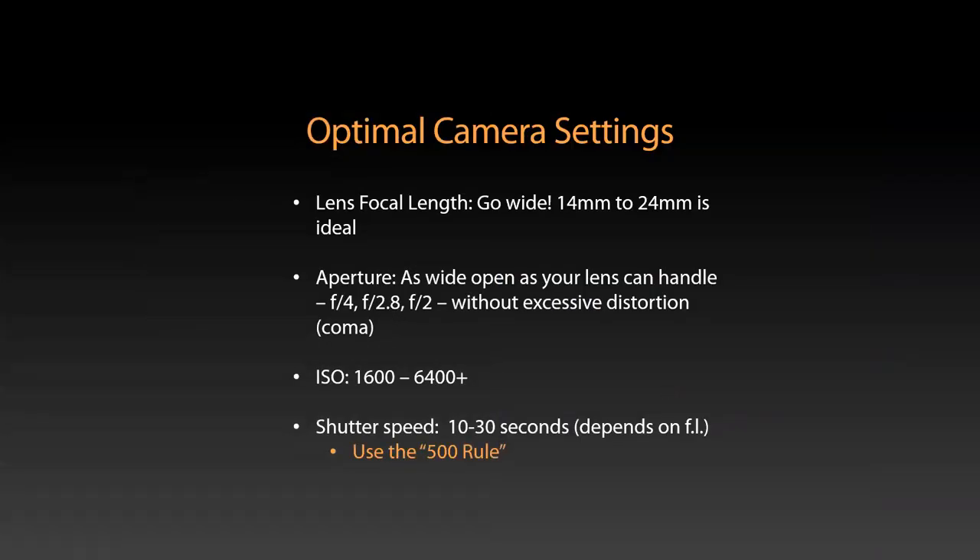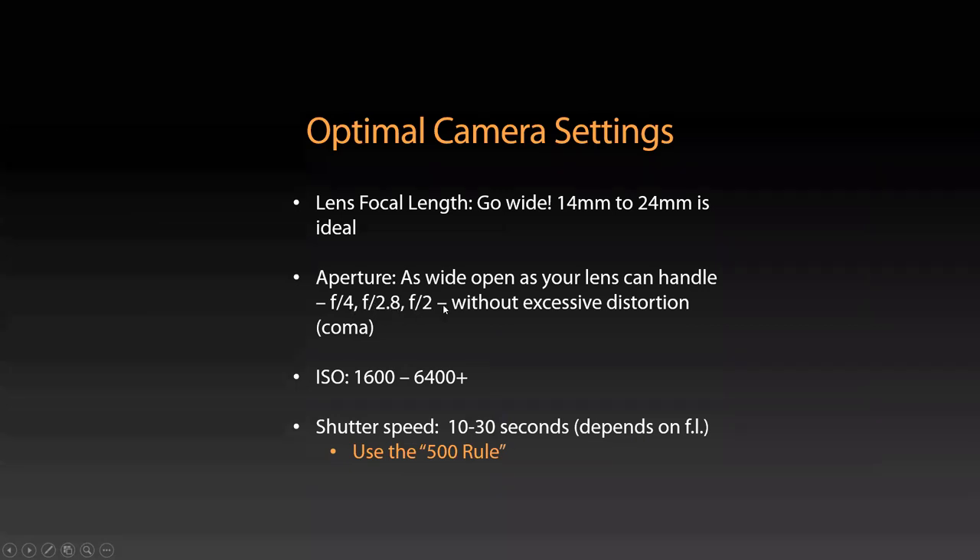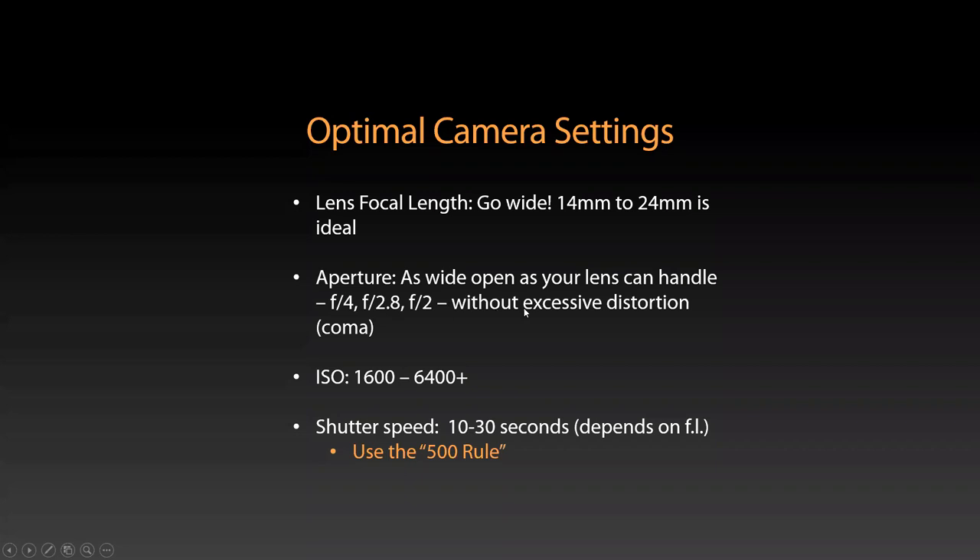Optimal camera settings: as far as lens focal length, go wide — 14 to 24 millimeters is ideal. Aperture: as wide as your lens can handle, F 2.8 to whatever the widest setting is — at least start there. Sometimes you get some star distortion especially around the edges of the frame, but it's a good place to start wide open. You can always stop it down if you need to for better image quality.